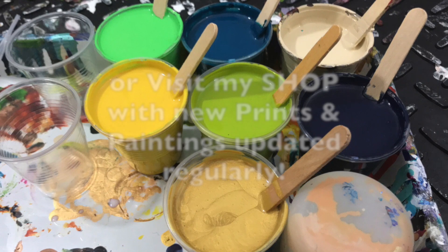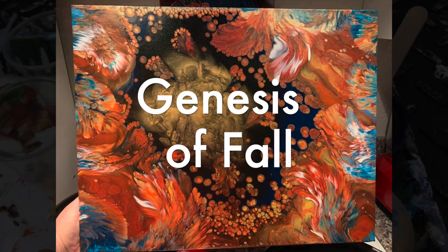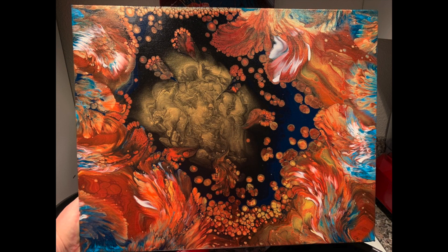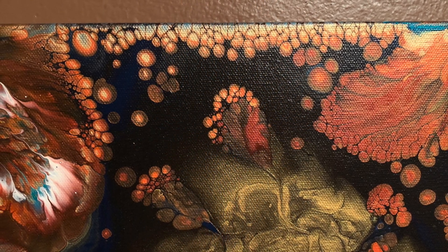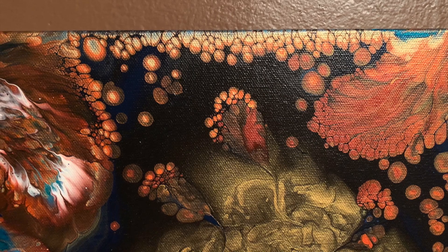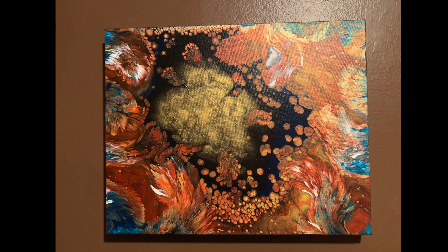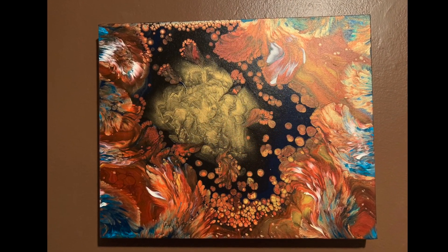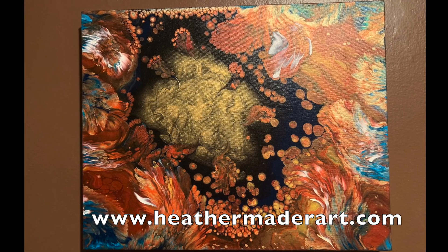You can also visit my shop where there are new paintings all the time. Speaking of, I want you to look at this Genesis of Fall painting. I'm not sure if I've actually shown the video for this one yet, but I just put it up in my shop for sale. Look at the gorgeous details — this is a 16 by 20 gallery wrapped canvas, dried and hanging on my wall right now. It's so pretty, lots of fall colors. You can make it yours at my shop at HeatherMaderArt.com.